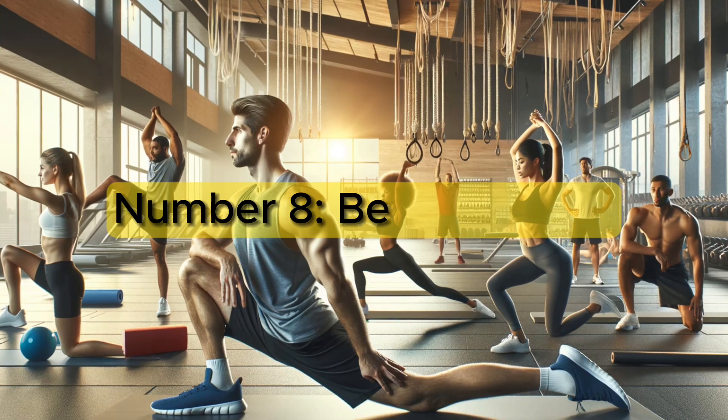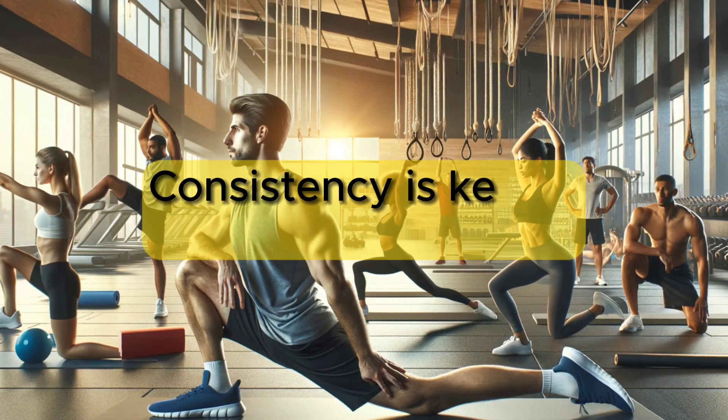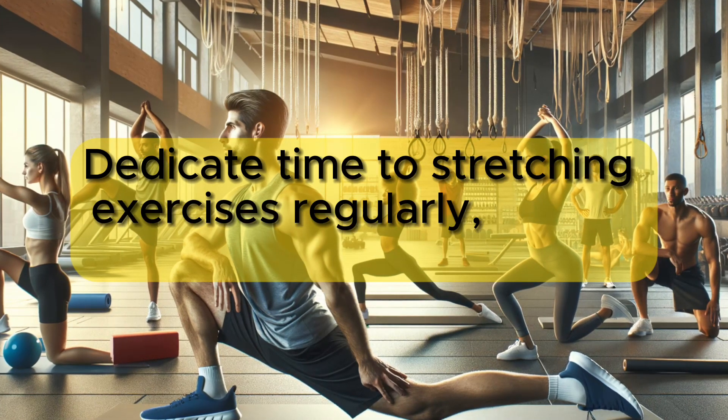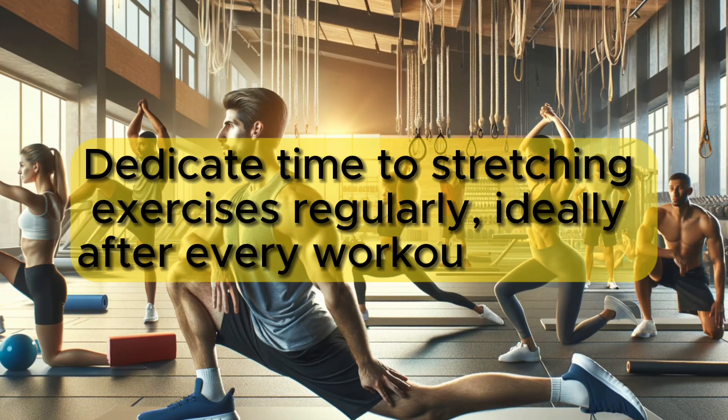Number 8: Be consistent. Consistency is key in improving flexibility. Dedicate time to stretching exercises regularly, ideally after every workout session.